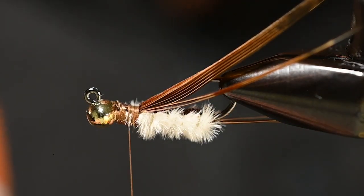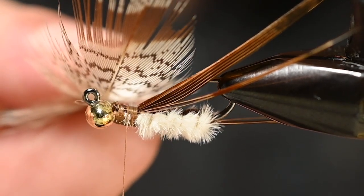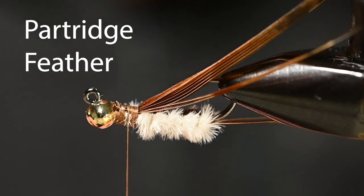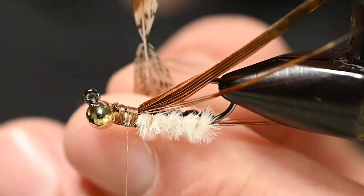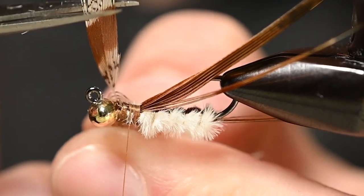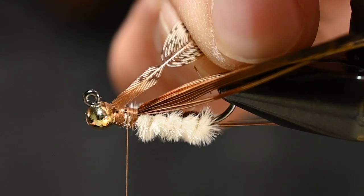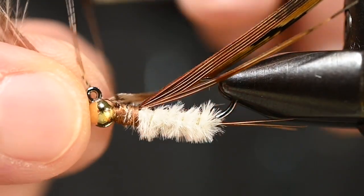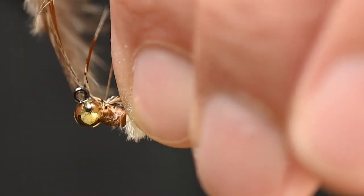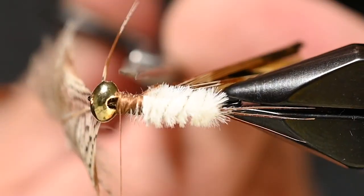Now we've got one more thing to pre-tie in — that's going to be our legs, for which I'm using a partridge feather. Pull those fibers down toward the base of the quill, pull up any short ones you don't want to use, cut some of that tip off, then cut down both sides of the quill. That gives you these little teeth which allow the thread to have something to hold on to. Tie this in concave side facing up, convex side toward the hook shank, so when we wrap it the pretty side will be facing out. Find the tag and remove it.